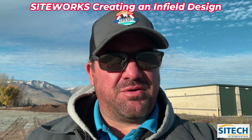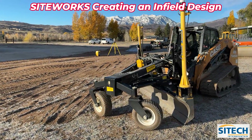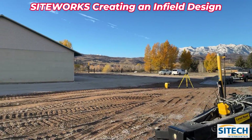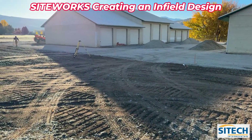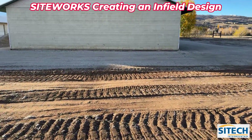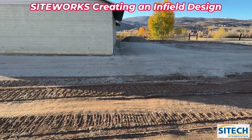They don't have a model — they're creating a model on site. We're using a total station because they're working up against buildings. Post Asphalt is set up here with their Case skid steer, running their Level Best, and we're going to run UTS today. They're working on these storage units, and GPS isn't going to work right up against the side of the building.